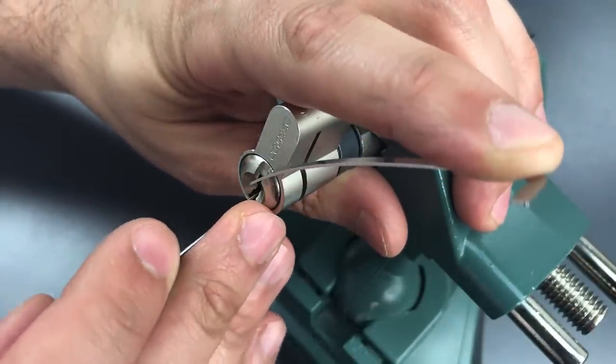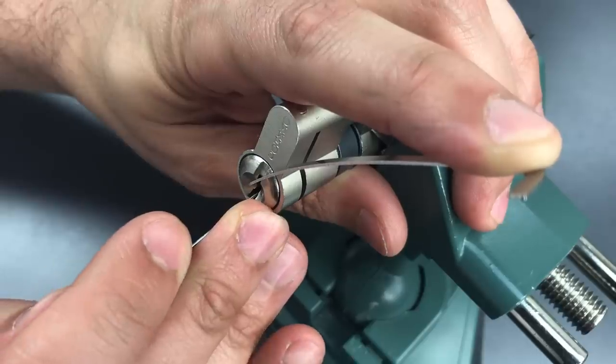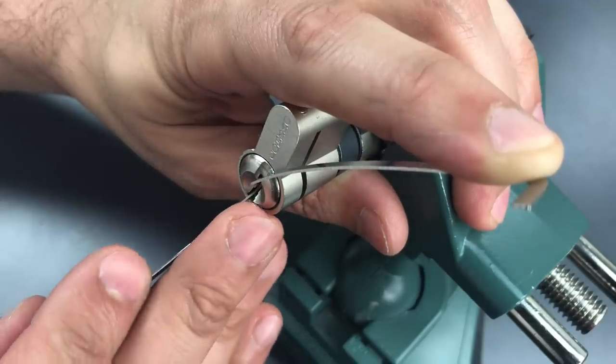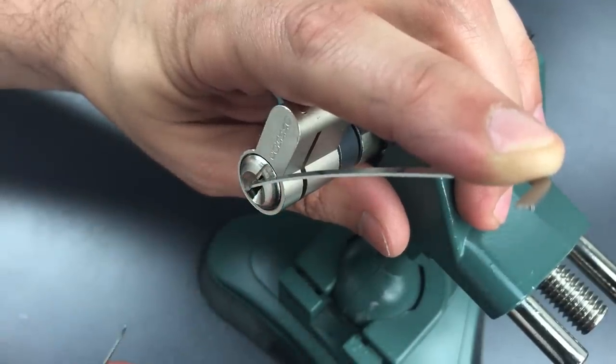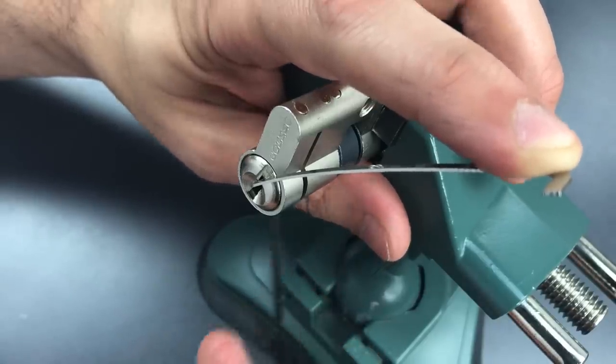One is loose. Click out of two. Click out of three. Little movement on the core, back to one. There are only three pins on this side and we got a nice deep false set — that means this entire side of the lock is picked.